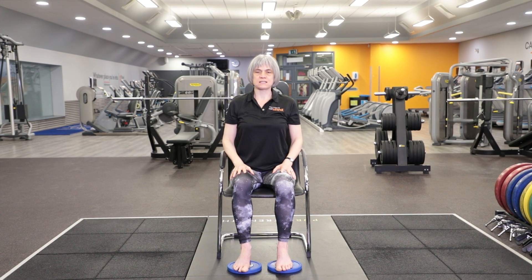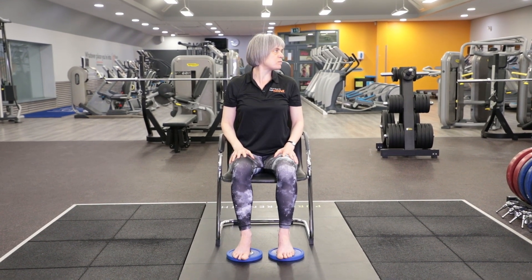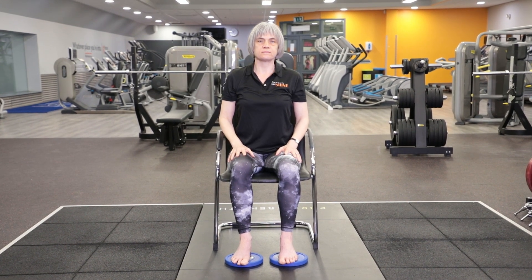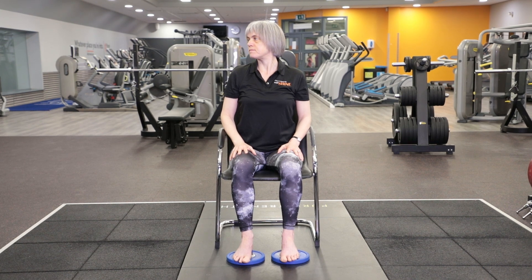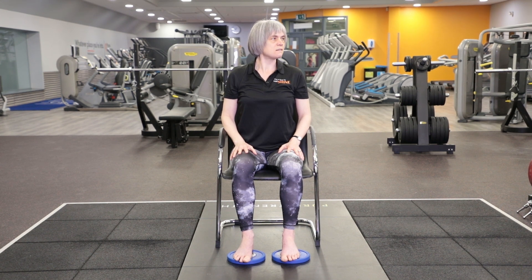Shoulders are completely relaxed and still. You're going to turn your head to the right, slowly to your comfortable maximum, and then slowly back to the centre. To the left. Over to the right again — shoulders still square to the front. Back to the centre, and then to the left.